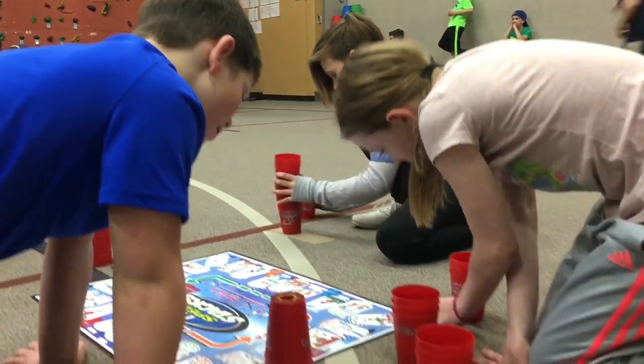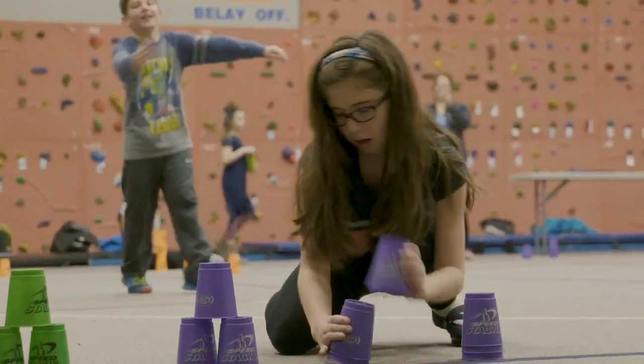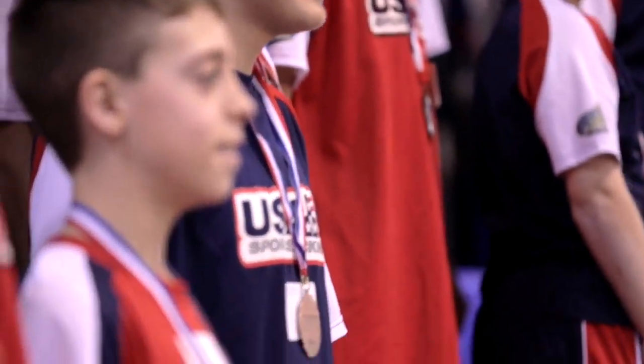SpeedStacks Scholastics is an amazing resource that will take your students to the next level by developing the skills required to compete in World Sports Stacking Association events.